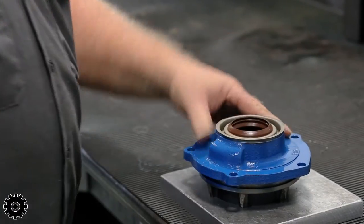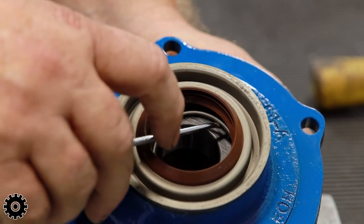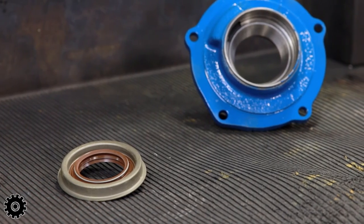Once the pinion seal seats completely, check that the spring didn't get dislodged. If the spring is loose, remove the seal and try again, replacing the pinion seal as needed.